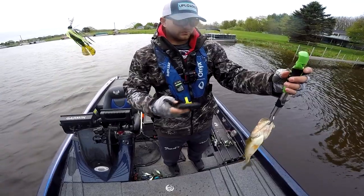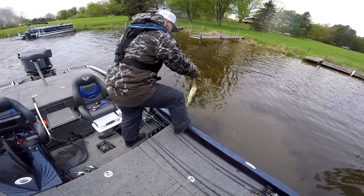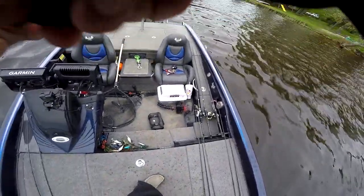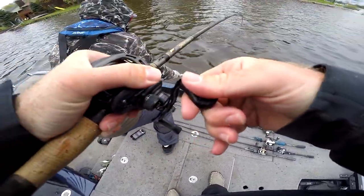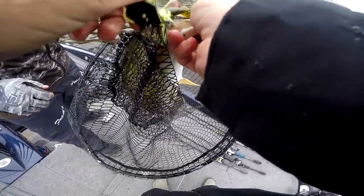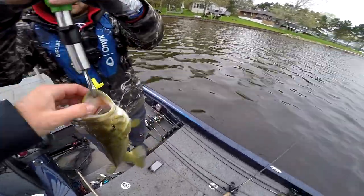Pound and a half, 14 inches, almost two pounds. Net him up. Got a bite — that's a daggum stud, dude, that's a smallie! She smoked that thing, pushed right through her face. Two seven, two seven — I'll take it, take a picture.